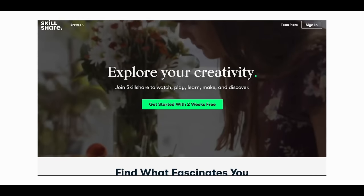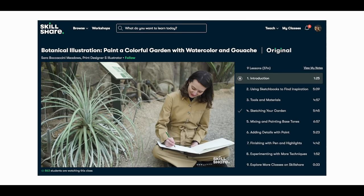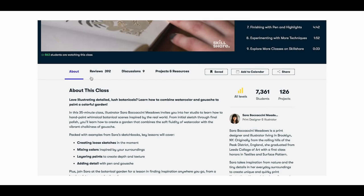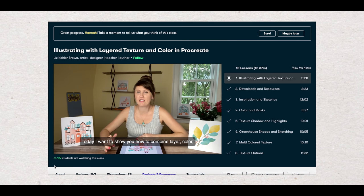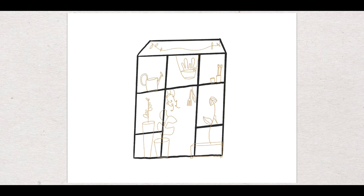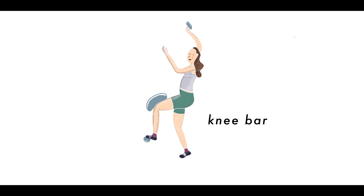A quick word from the sponsor of today's video, Skillshare. Skillshare is an online learning community where you can learn about pretty much anything — from art to photography to illustration to animation to looking after your houseplants. I recently finished a class on illustrating with layered texture and color in Procreate by Liz Kohla Brown. The first 1,000 people to click the link in the description will get one month's free trial of Skillshare Premium.